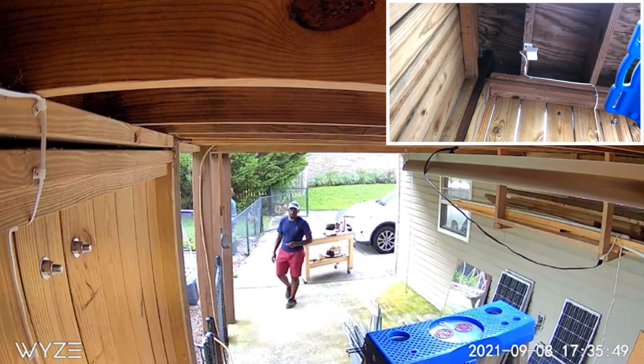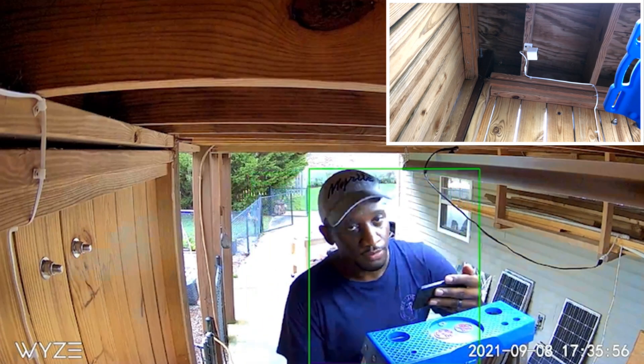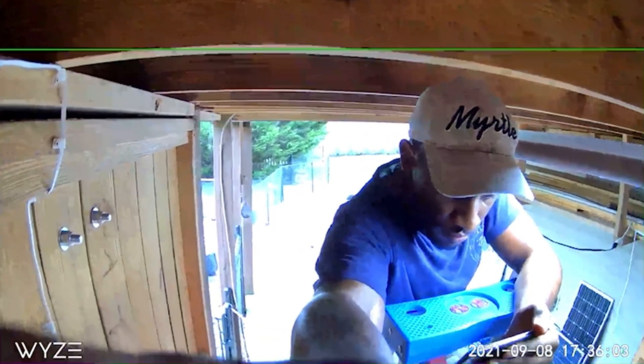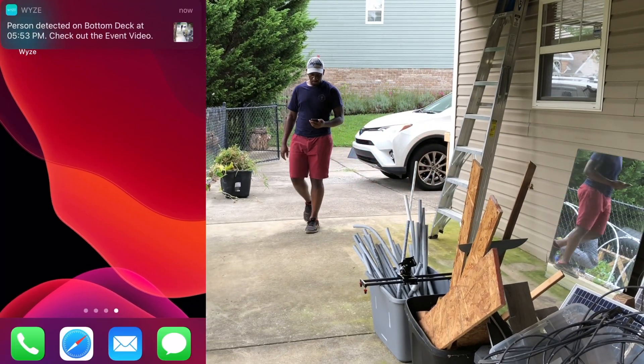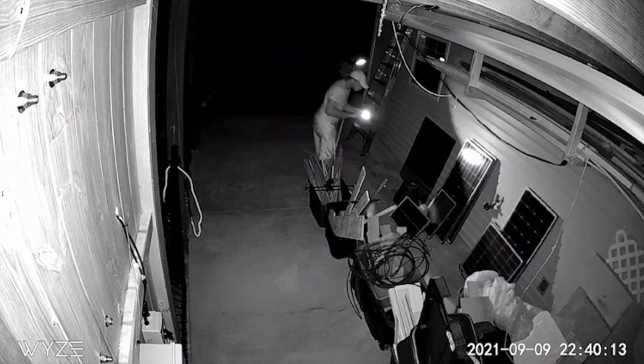Once the camera was assigned to my Wyze account, I could access it from my phone and start to adjust the camera position. As you can see, the camera is already tracking my movement, which is pretty cool. Once positioned, I enabled and tested camera notifications so that if motion is detected, Wyze will alert me on my phone. I also checked the nighttime view to verify I could clearly identify motion in the area. I was quite impressed with the video quality for such a cheap camera — the Wyze camera uses its built-in infrared light sensors with no external lights turned on.